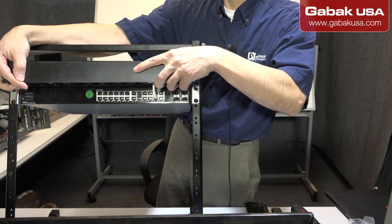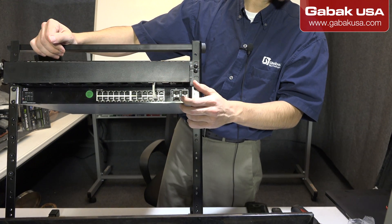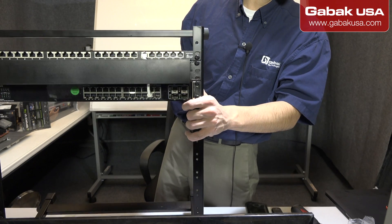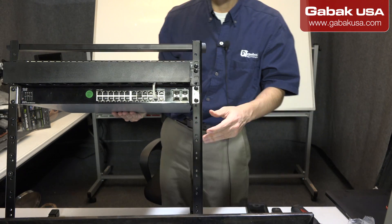Once everything is in place, you can insert — you can put this in. And that's it. That is how it's going to look — it's going to look very nice, as you can see.